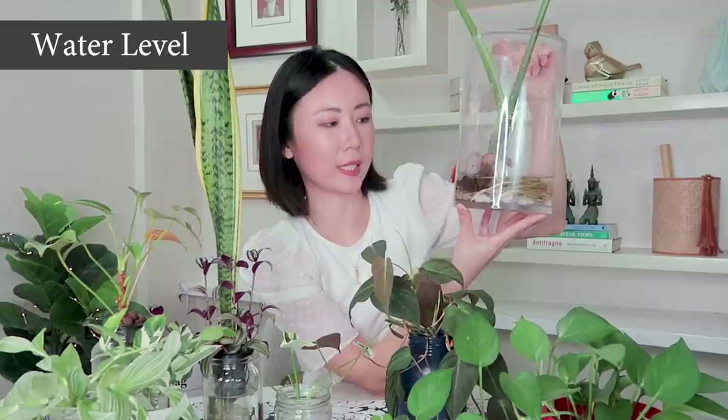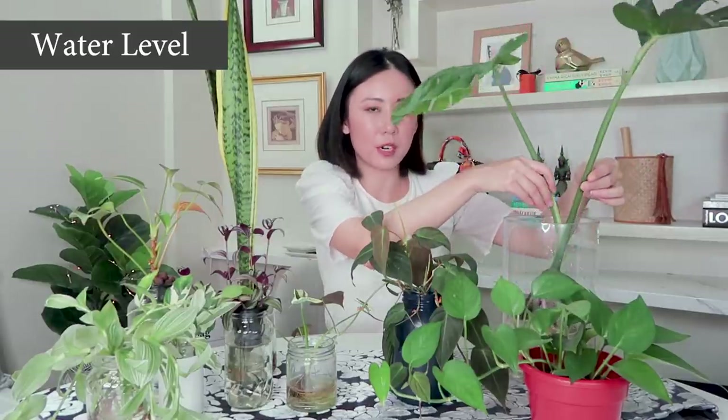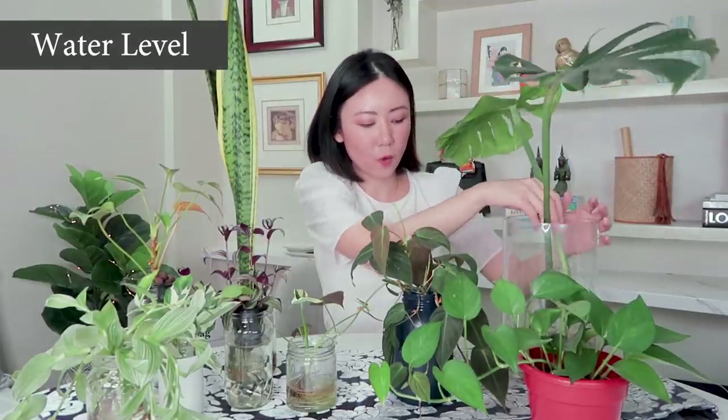I also have this stem portion — the original node where it was cut — propped up against a bunch of pebbles which I put into the water. That just keeps it dry for most of the time. I want to make sure that the roots are the ones in water while the node or stem portion is propped up a little bit higher.